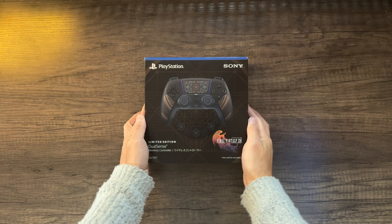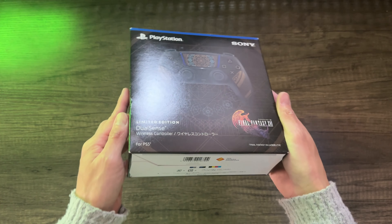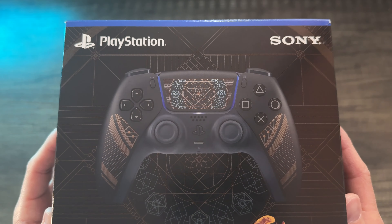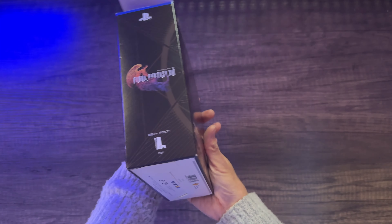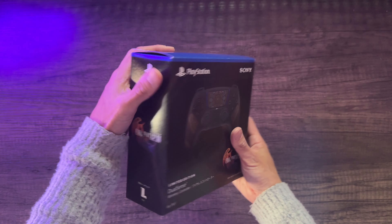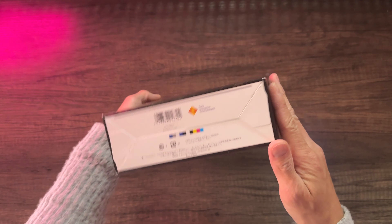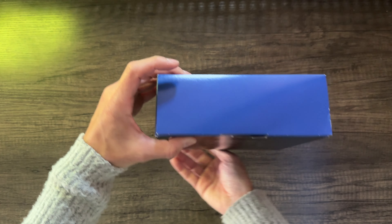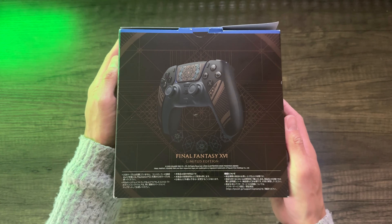Starting off, let's take a look at the DualSense. This is the front of the box right here — pretty much standard in terms of packaging for all their limited edition DualSenses to date. Here's the side and the other side. By the way, you may have noticed this is only a Japanese release. It was never released in other countries or territories as far as I know, so I had to import this from Japan.